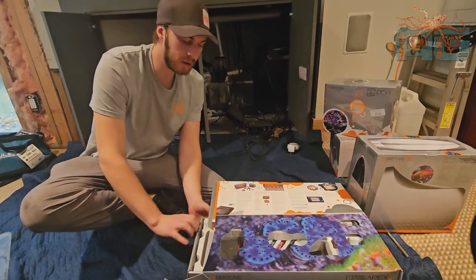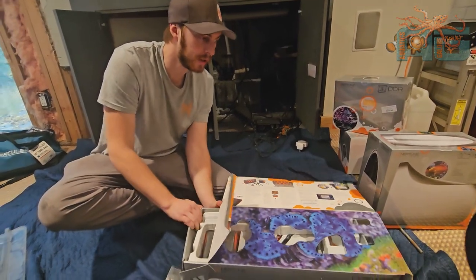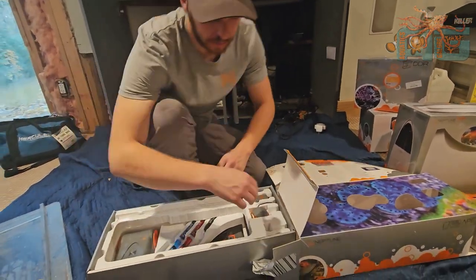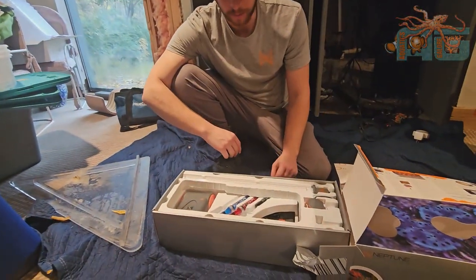Everything has its own little section here, so that way everything is safe during shipping. That's what I love about this company.